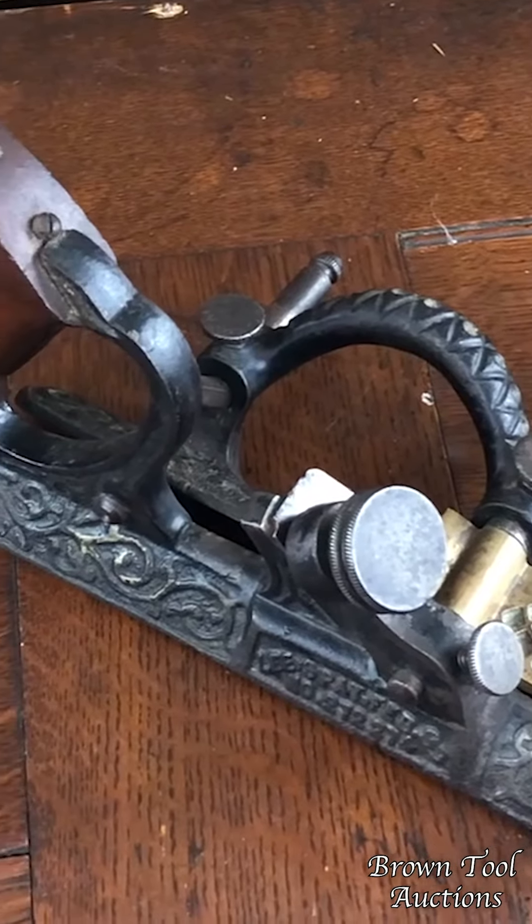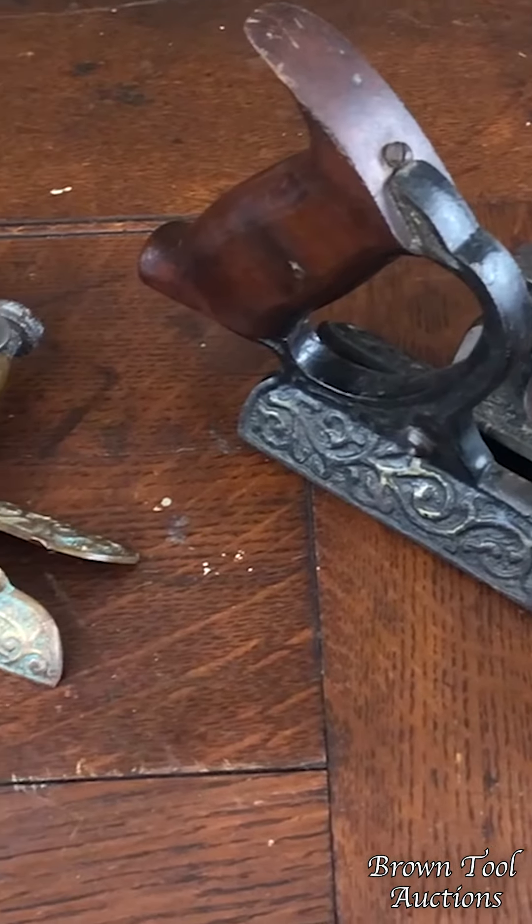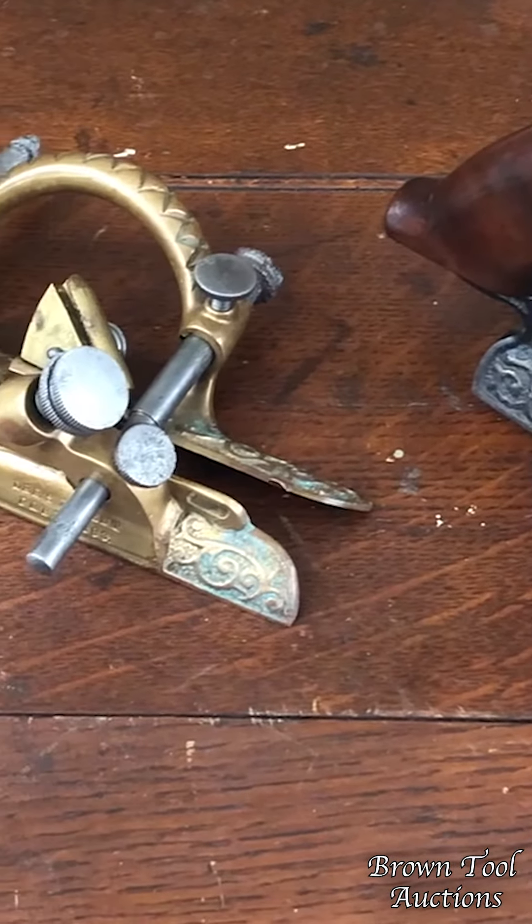Both of them are marked with the manufacturer Horace Rustin from Providence. They're both marked on the sides and they're in pretty good shape.